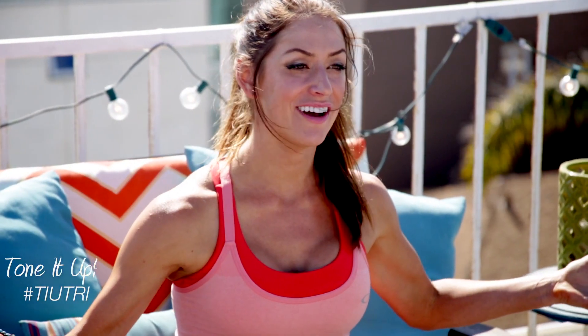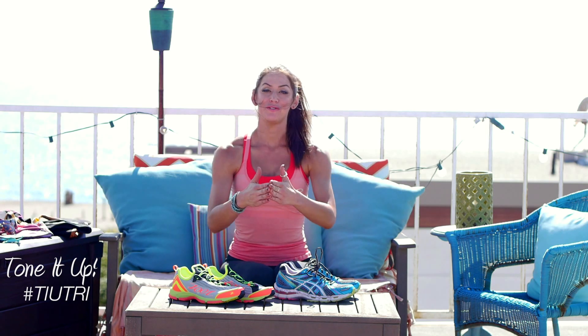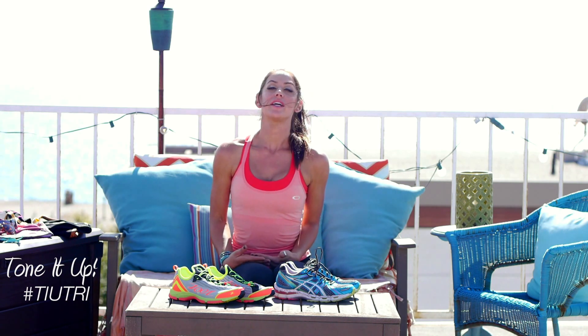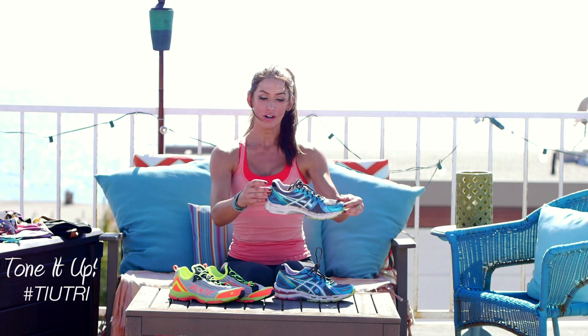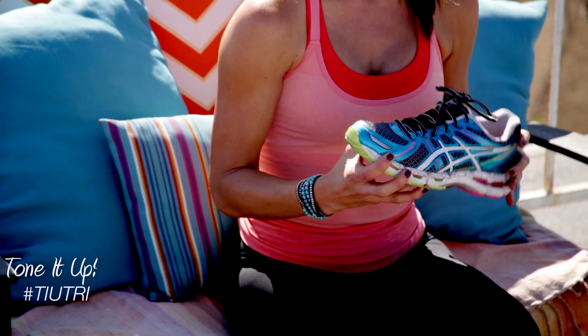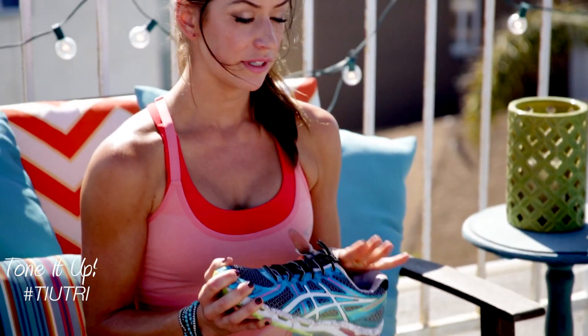Now we're on to our run. What shoes do we wear? It's completely up to you and your foot. And what I would actually suggest is that you go to your local running store, have them watch you run, and get fitted for a good running shoe. Personally, I am an Asics Kayano girl. I've run in these for years, especially my long-distance runs. They're very supportive for my foot, so I really like Asics.